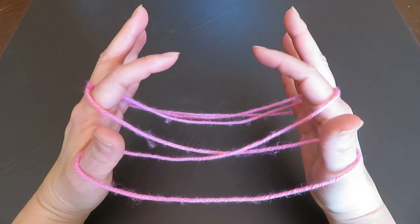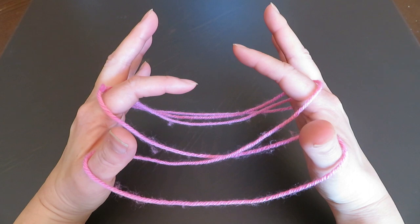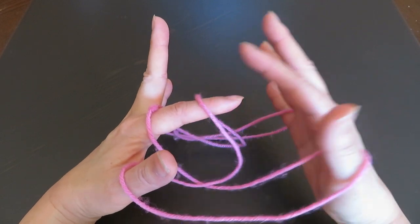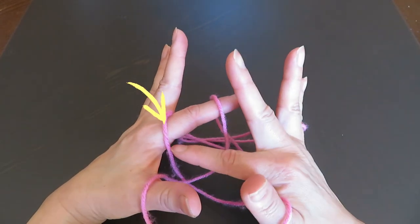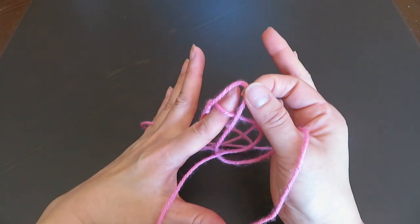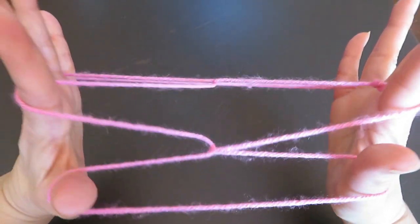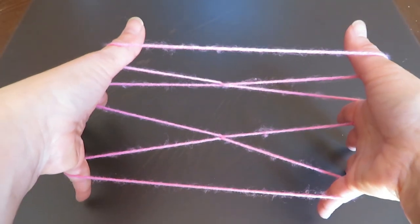Now we are going to move the right hand pointer string to the left hand pointer. So bring your right hand pointer and hook that right hand pointer string over to the left hand pointer. Instead, pick up the bottom string of the left hand pointer, bring it in front of the left hand pointer, and slide your right hand pointer and pull to the side. Like this. You just swap the right hand and left hand pointer strings.